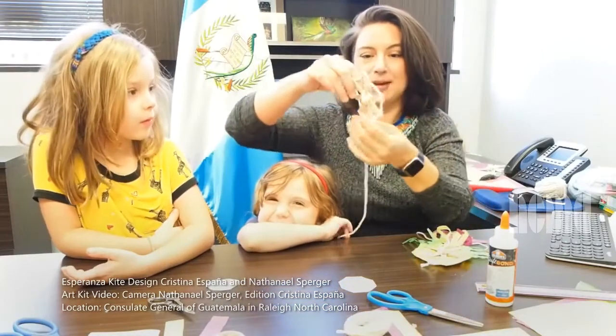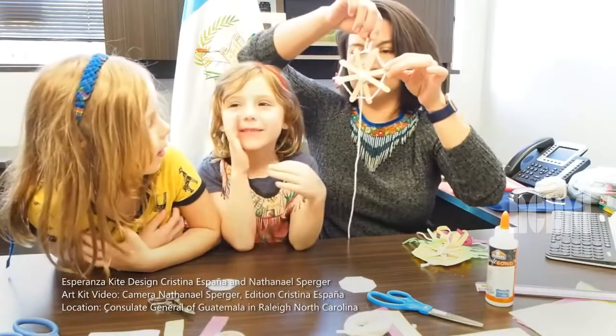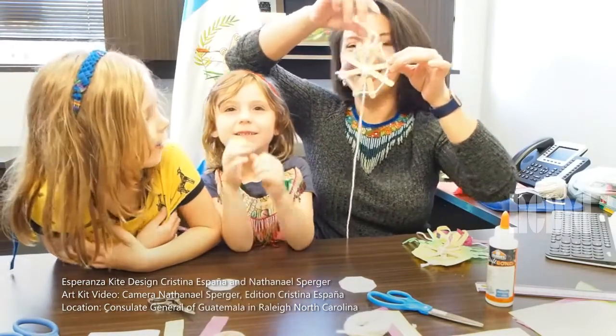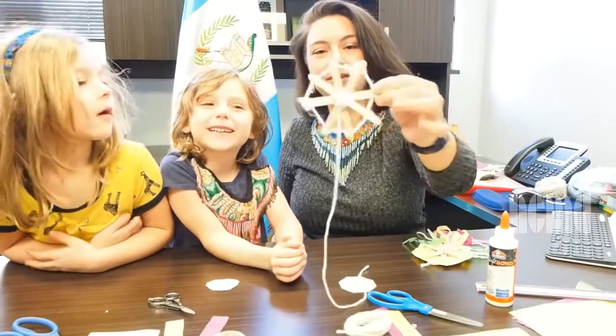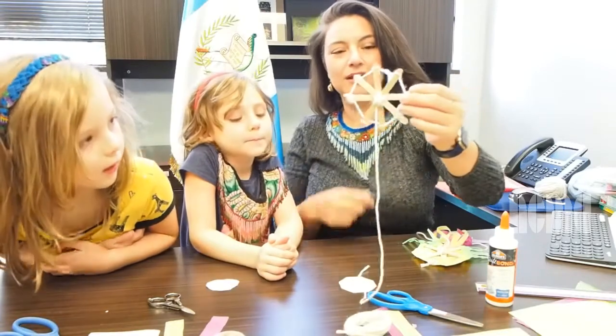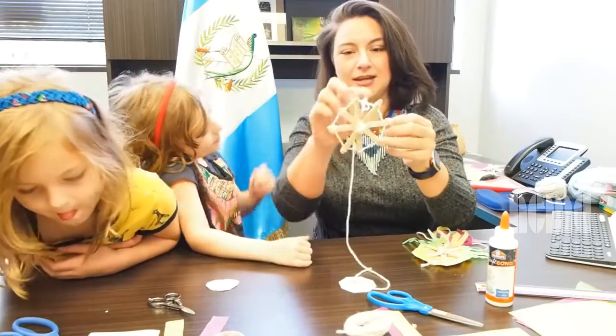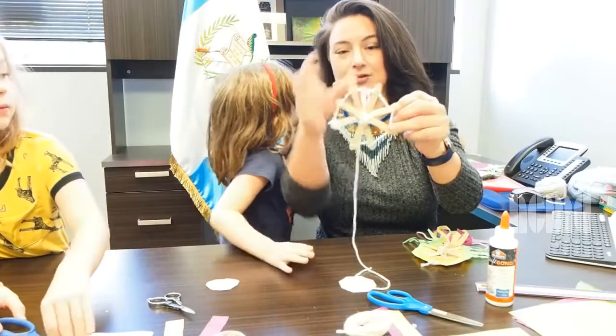And from the inside, la parte de adentro, se ve así. It looks like that. It's an octagon. Octágono. And it's exactly the same as a giant kite in Guatemala. Es exactamente igual que una versión gigante de Guatemala. It has a little string right here so you can hang it. Un lazo pequeño para colgarlo.